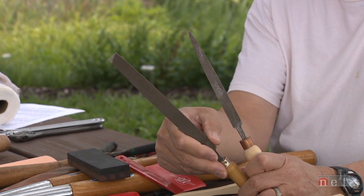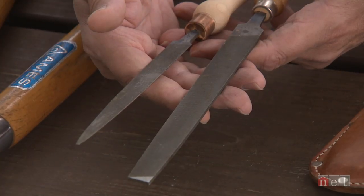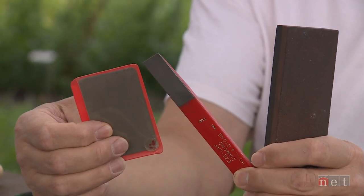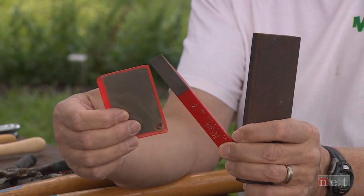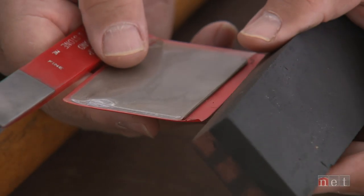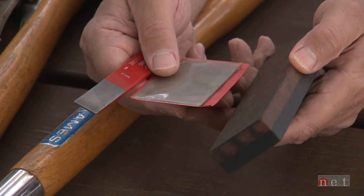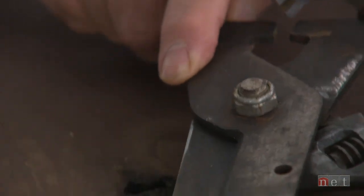The tools that you need for sharpening are a little more complex. We need to have some kind of a file or a stone or one of the synthetic stones. These are diamond stones that will help you in cleaning those edges and making them sharp. In order to clean the loppers and the head shears, you may need to have wrenches to open them up.